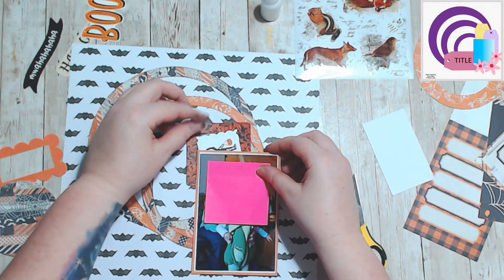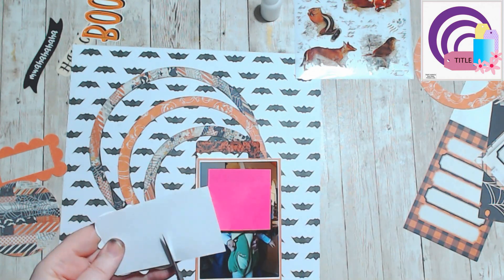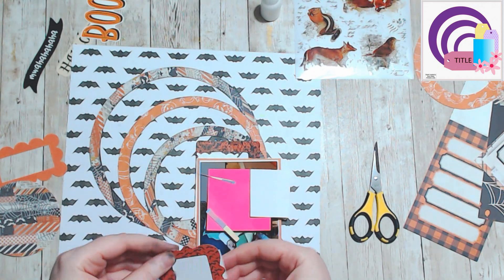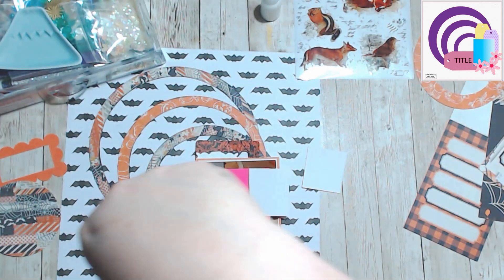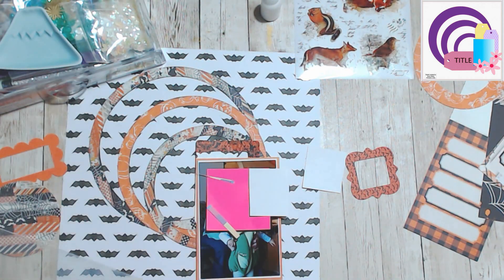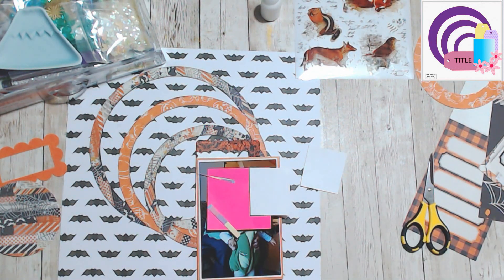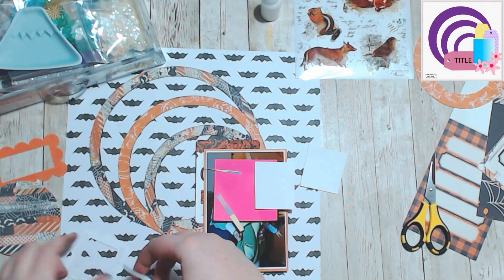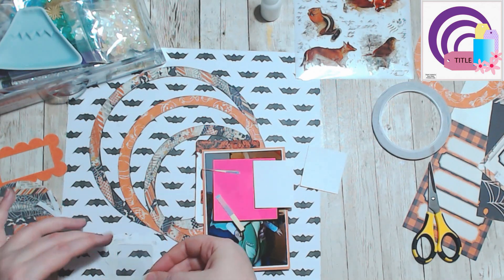I wanted to create a shaker pocket because I was working on the Rediscover Your Stash challenges — there was one called 'Spread the Shine' or 'Spread the Sparkle' or something like that. I was thinking of that while I was making this, but I didn't post for that because it was the 14 Days of Sketches and I didn't want to release the sketch early, so I kind of missed the boat on that one. But that's okay, I still like the way this turned out.